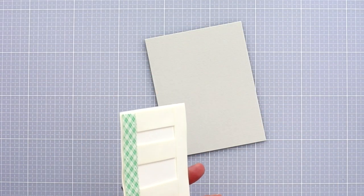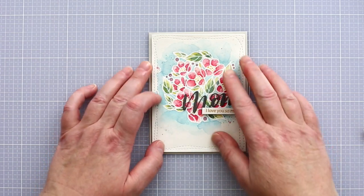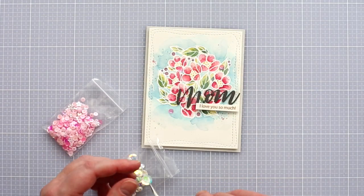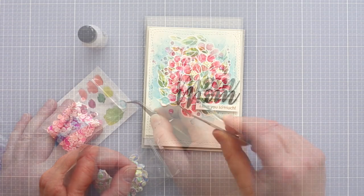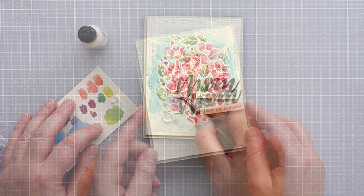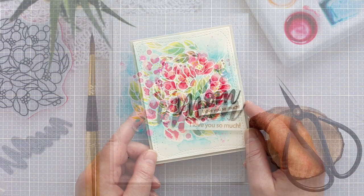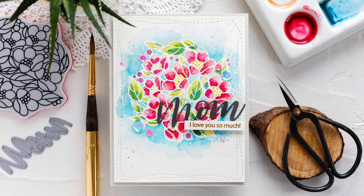I added more foam tape to the back of the watercolour panel and adhered it to a fog card base. I used a few sequins from the new Peony Bouquet and Butterfly Kisses Sequin Pack, kept in place with Ranger Multimedium Matte. And that completes this watercoloured Mother's Day card, with white heat embossed lines making for quick, easy and yet reliable watercolouring.